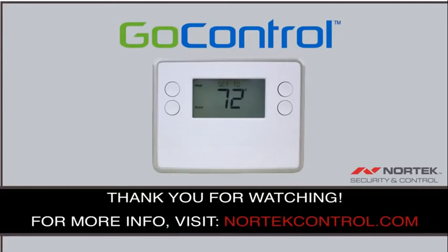Thank you for watching. For more information, please visit our website at nortechcontrol.com.